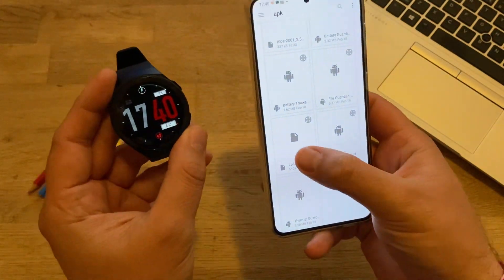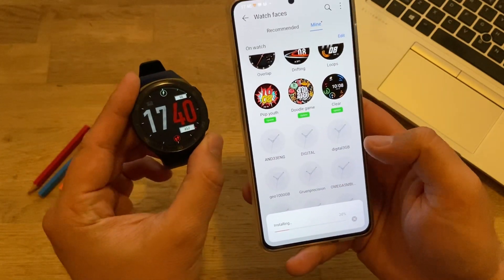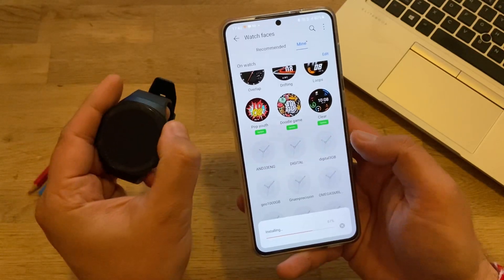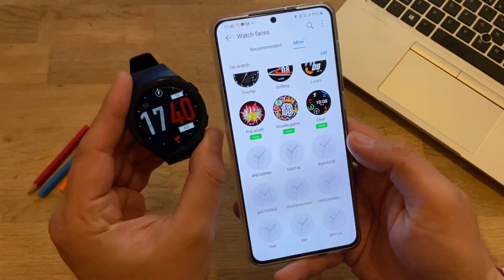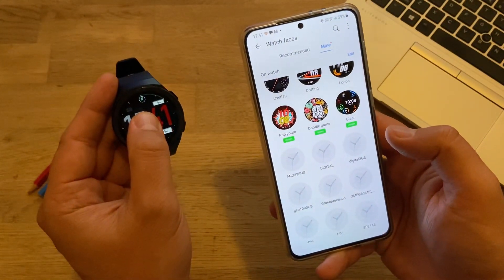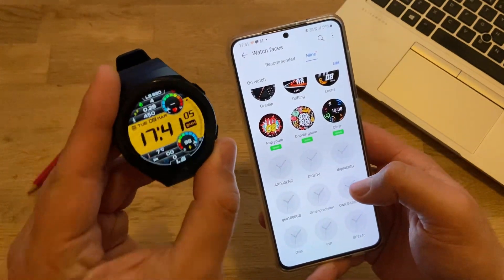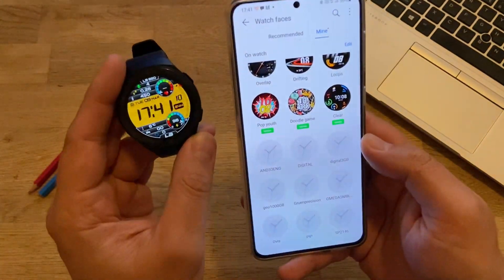I'm going to load the LB orange watch face now. Please note: if the watch automatically changes to the latest watch face just installed, multiple watch faces are probably not supported. But we stay on the old face. I'll hold the watch face and swipe to the right — and success! I have installed two new watch faces.